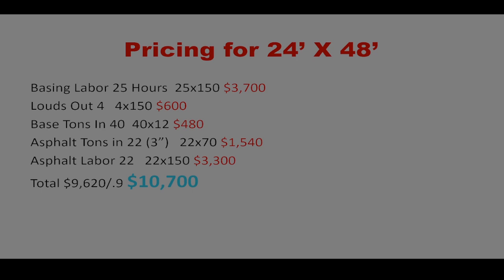Here's the pricing I came up with. Every area is different — you'll find companies cheaper or more expensive — but this is middle-of-the-road, average pricing for the Minneapolis–St. Paul area. Basing labor: 25 hours at $150 an hour is about $3,700. Loads out — grass, rocks, dirt removal — four loads at $150 each is $600. Loads in: 40 tons, about four loads of recycled Class 5 base at $12 a ton, is $480.